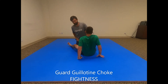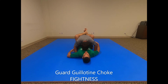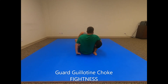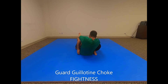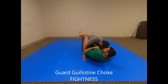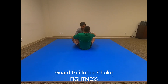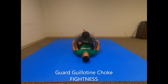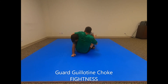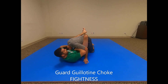From this angle: I go for the kimura, he pulls his arm out, and I go right in for the guillotine. This arm comes over, you wrap, sit back — he's choking. Once more: go for the kimura, he pulls the arm out, I wrap over, grab my own hand, bring this over, sit back, and he's tapping.